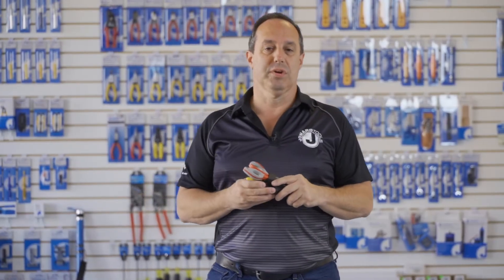Hey guys, Ed here from Jonart Tools. Today I want to talk to you about our TK-350 Fiber-Optics Stripper and Kevlar Shears Kit.